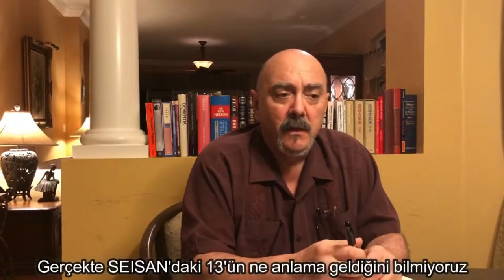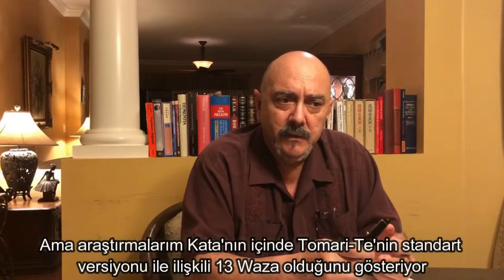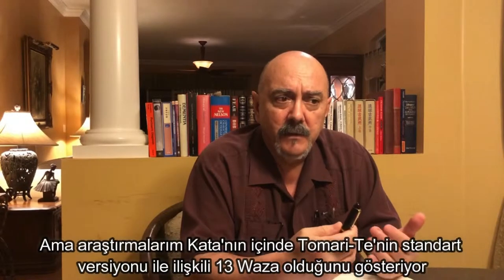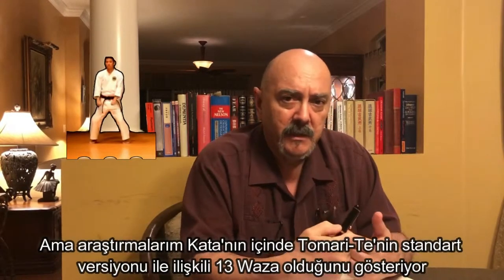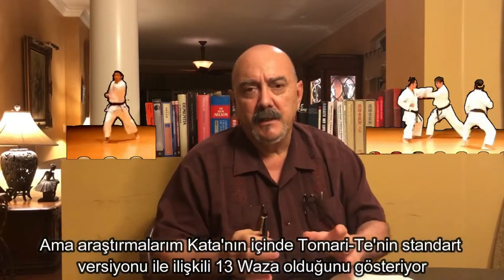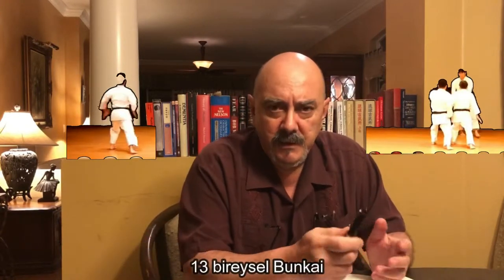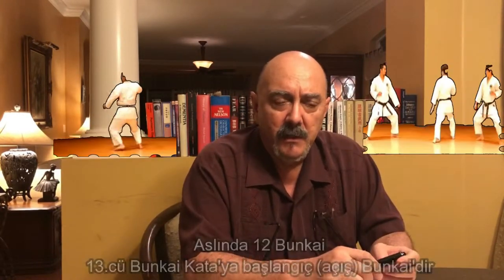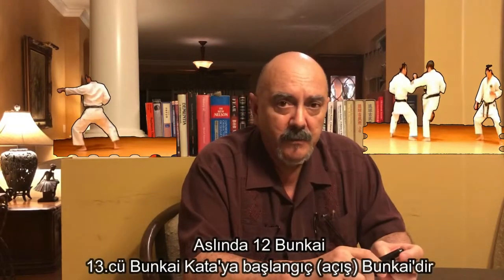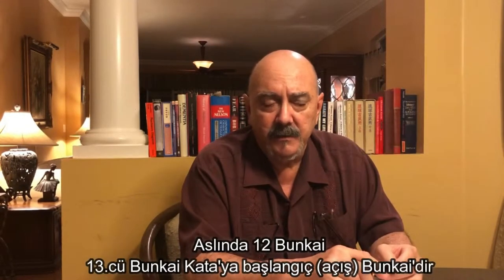We don't really know what the number 13 means in Seizan. But my research shows that it is associated with 13 wazas inside the standard Tomarite version of the kata, with 13 individual bunkais — actually 12. The 13th bunkai is the bunkai of the yoi, the opening of the kata itself.